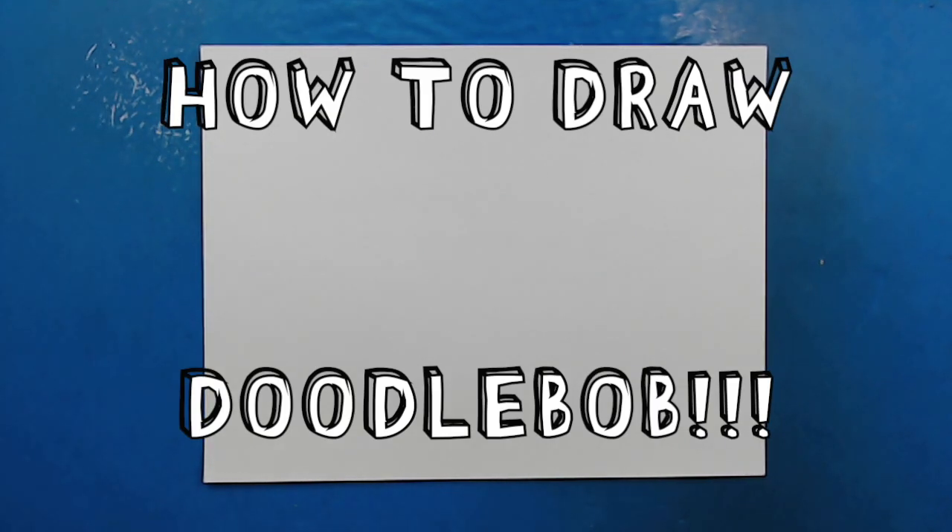Hey everyone, how's it going? Today in this video I want to show you guys how to draw Doodlebob.